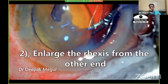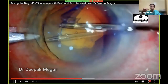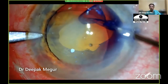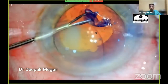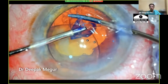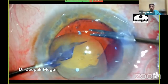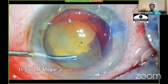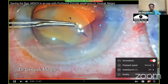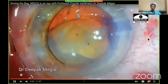Option two was to make a nick at the other side of the capsule opening and extend from there. As I reach the weak area again, I can't get through it. So using micro forceps in the left hand and micro scissors in the right hand, I give a small nick and create an opening. The rest of the capsule needs to be trimmed. A tangential cut is given, and very carefully, the enlargement of the rexis is done. I now have some semblance of a capsulorrhexis.